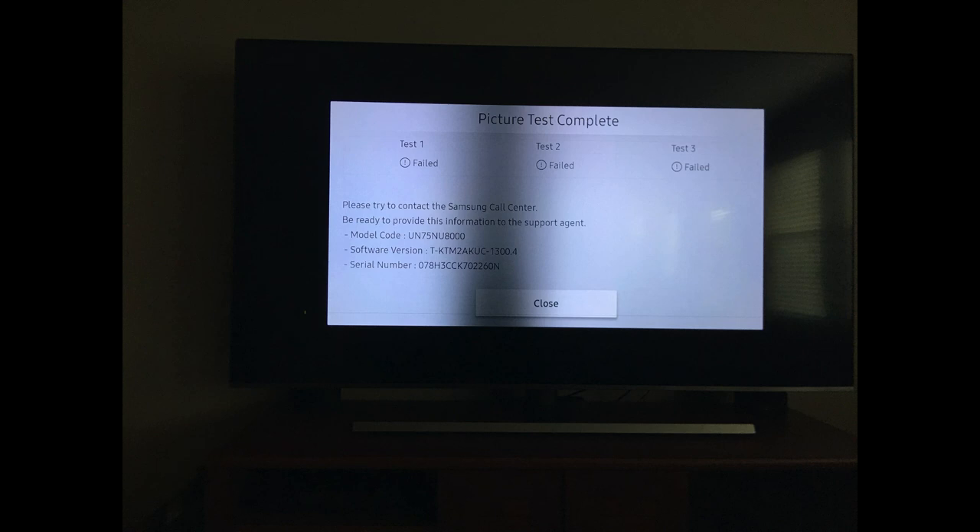Samsung tried to suggest the source might be the issue, but that's not it — Samsung knows about this problem. If you search for it, you'll find numerous people with the same vertical shadow issue. Maybe they need to do a recall or fix it, but I don't think they want to spend the money. They made a garbage TV and I'm stuck with it.